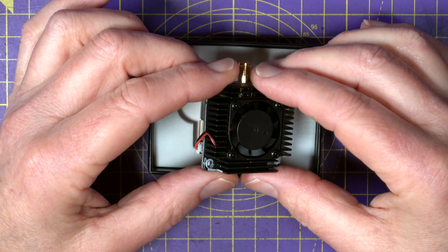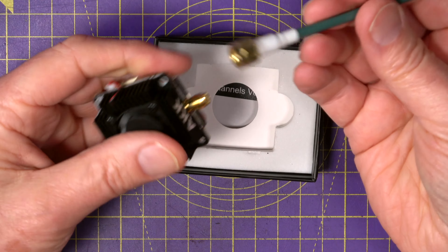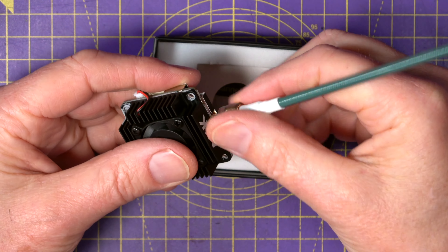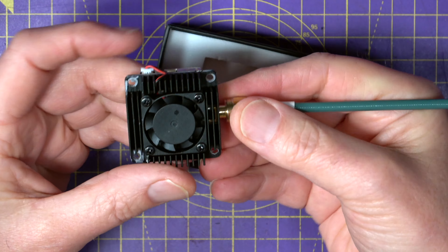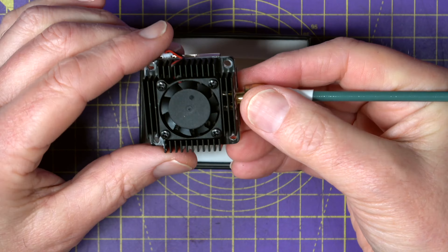It's got an SMA connector on the back, and that means you can connect it up to the AKK tube antennas. They've got a range of these which are specifically matched to these transmitters that they do.